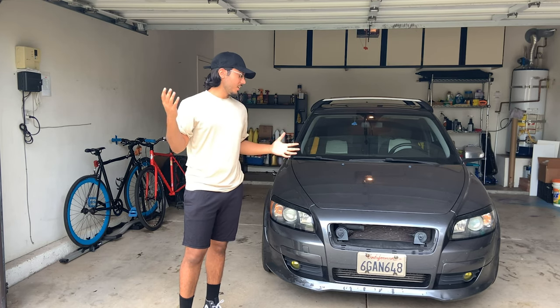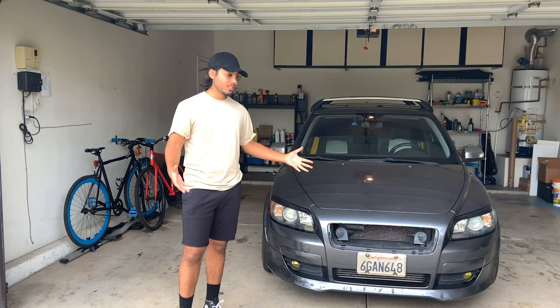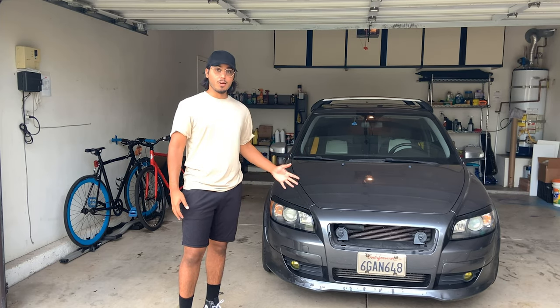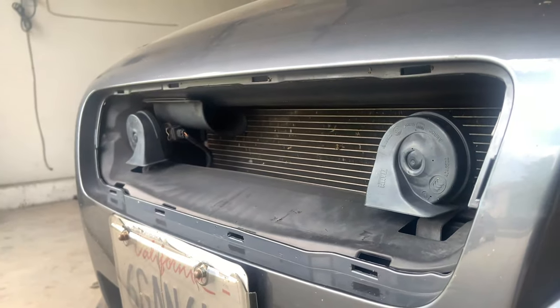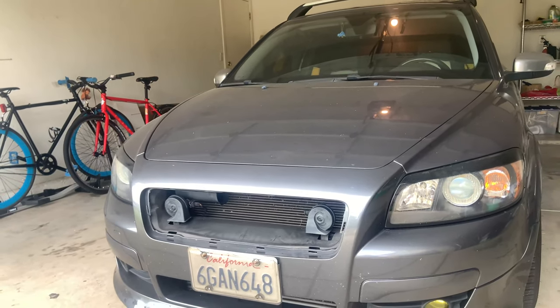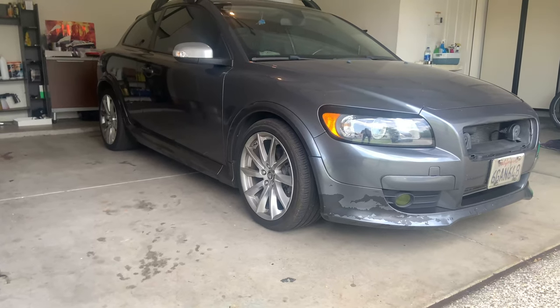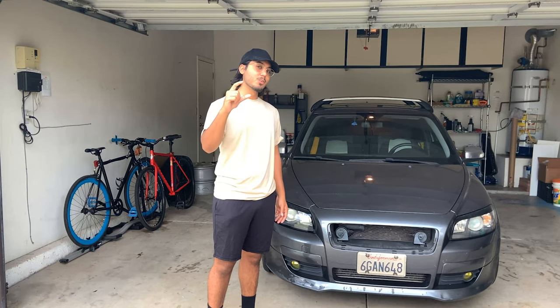Welcome back to Hoodies. Now if you haven't noticed, the front end of my C30 is looking a bit rough. Somebody in LA backed into me while I was parked and this is what my front end has looked like ever since. Obviously the grill is missing, my license plate is cracked, and all my paint's coming off. But we're gonna make this look just a little bit better today.